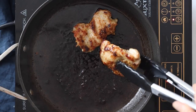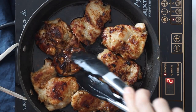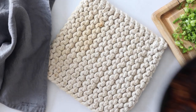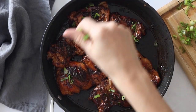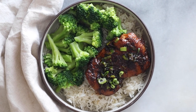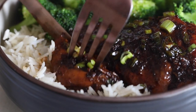Return the chicken to the pan with the sauce and turn it around to coat it all. Let it simmer for another minute or two, then remove from the heat. Sprinkle the finely sliced scallions on top and serve with rice and broccoli. Make sure you drizzle some of the sauce over everything and enjoy.